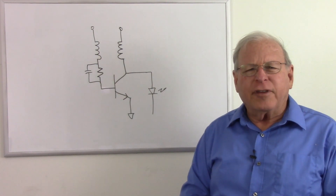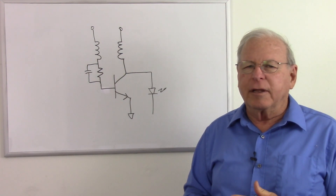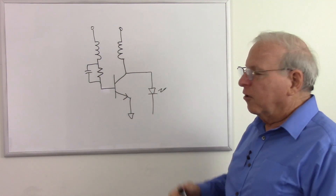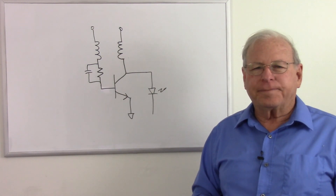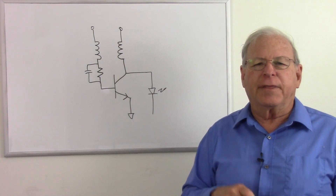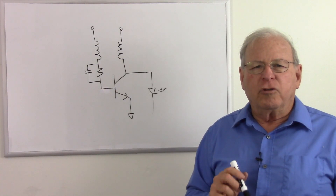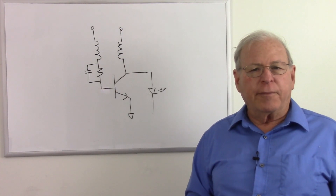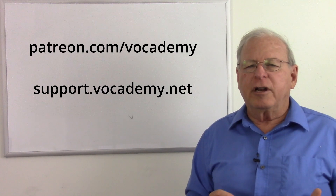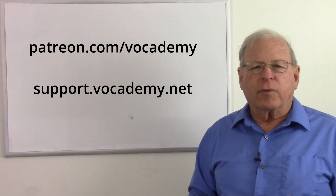That's about all I have to say about the blocking oscillator. There are a lot of variations on the theme — you can look that up on the internet and see a number of different circuits, some of them actually working circuits that you could build. If you found this useful and informative, please give me a thumbs up below — it helps people find the video. Please subscribe, and when you do, hit that bell so you get notified when I put up new videos. A big thank you to my patrons at Patreon and other donors — I could not make these videos and keep Vocademy free without your support. Thanks to everyone for watching.